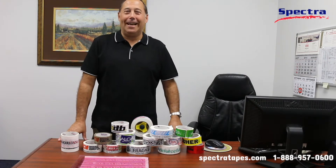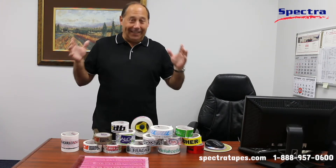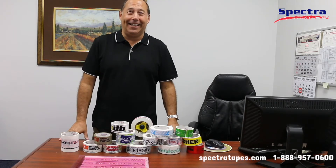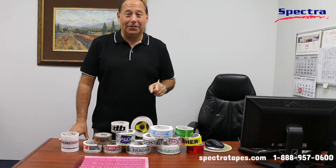Hi, I'm David, your host and tape guide at Spectra Tape University. Welcome back. Today is a very special day here at Spectra because we want to offer you, our customers, something special.